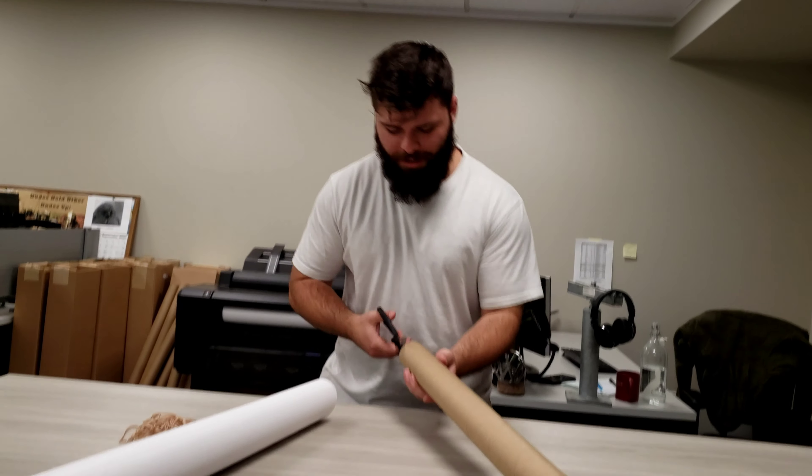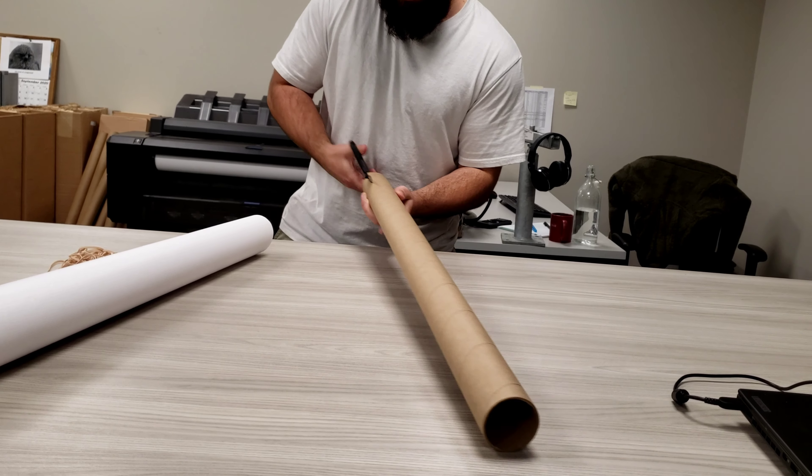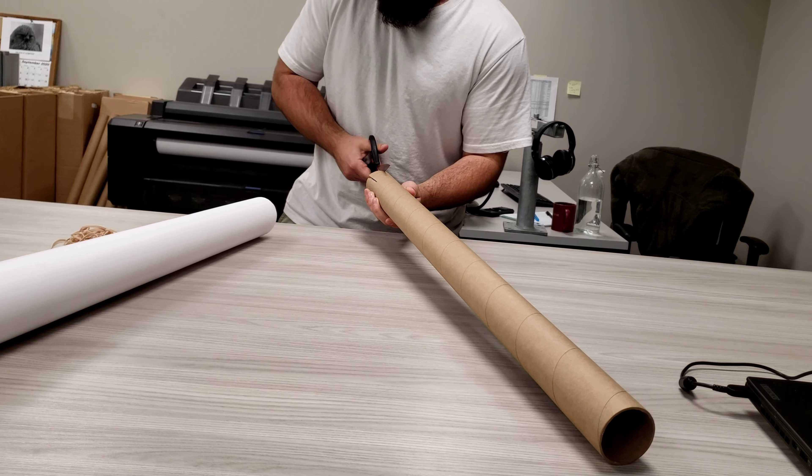So first, you want to cut the cardboard. Just a couple of slits, right like that, right down the side.